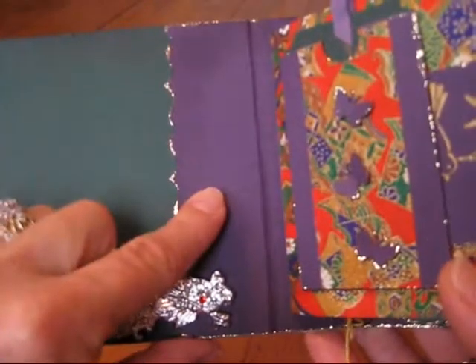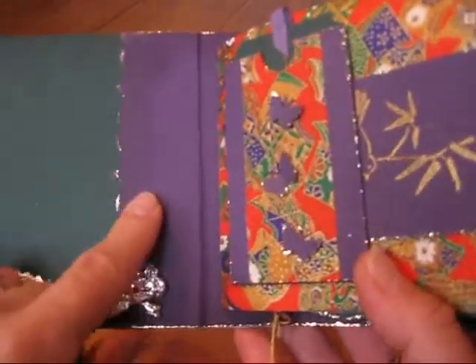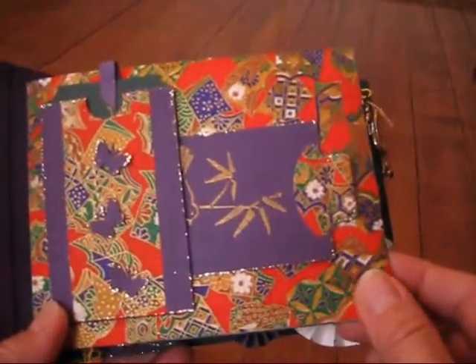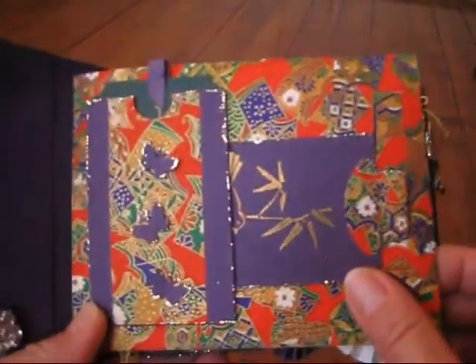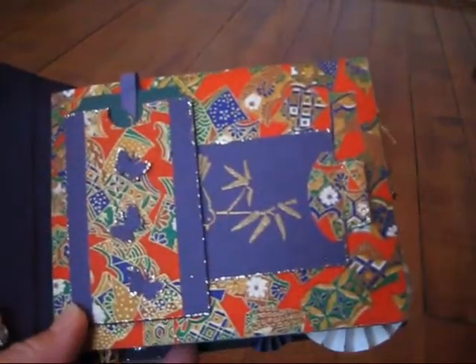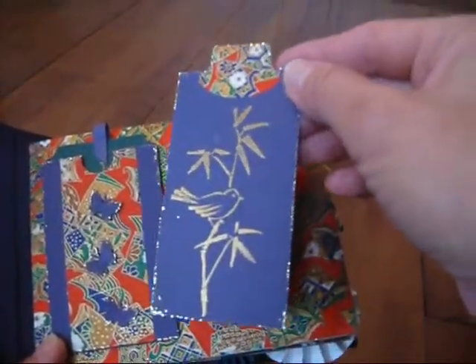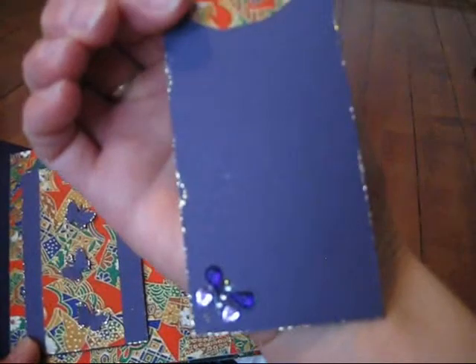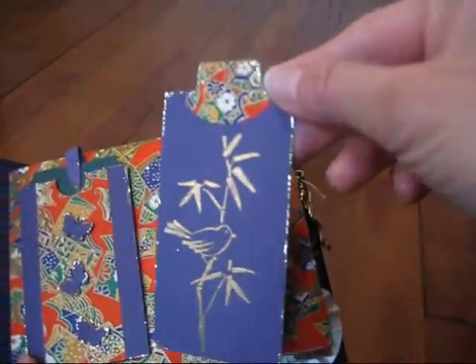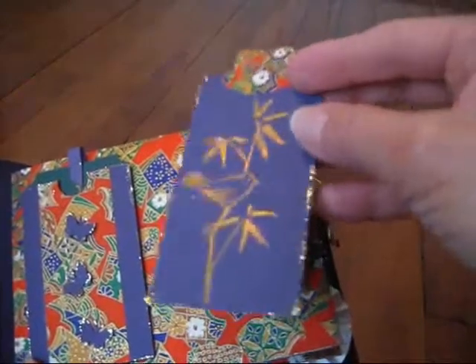This is a Tim Holtz On The Edge Die here that I used. My brother lives in Japan and he has brought paper over the years to me and I thought this was a great place to use them. So on this tag the image is from Stampin' Up — just a place for photos — and I put a butterfly on the bottom there and I've used gold stickers throughout this album, so I just edged everything in that.